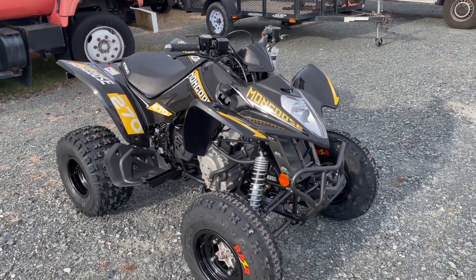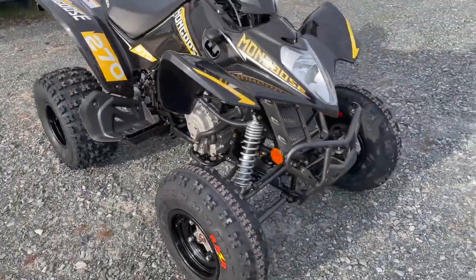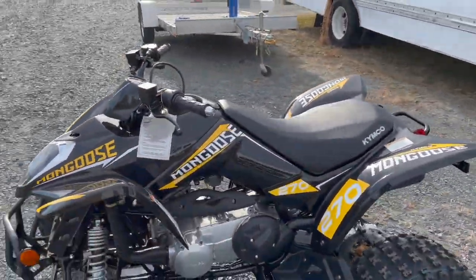Same style as most sport ATVs: high clearance on the fenders, and we'll get into the tires in a minute. It has a lot of suspension travel and it's designed for ripping the trails and having a blast on.